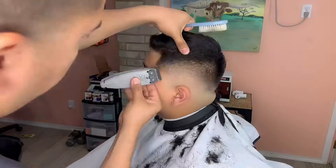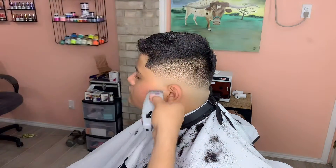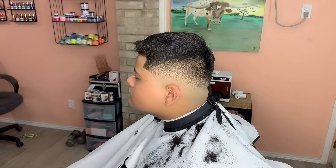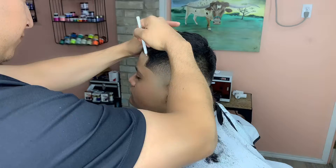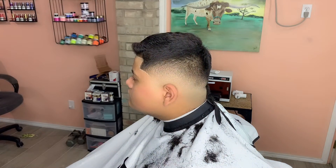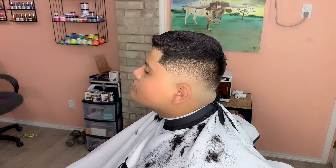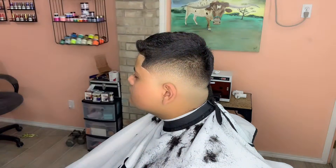Becoming a good barber doesn't happen from one day to the next — it takes a lot of time. You can see my progress from when I started to now. I feel like I still need a lot of work.